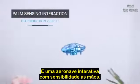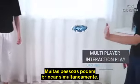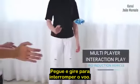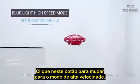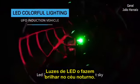Hand sensing interactive aircraft. It can be played by many people. The grip turns over to stop flying. Click on its power button to switch into high speed mode. LED lights make it shine in the night sky.